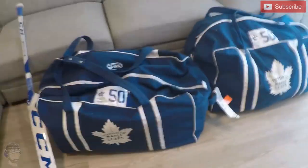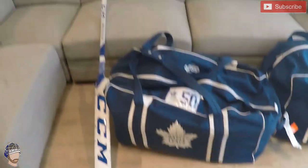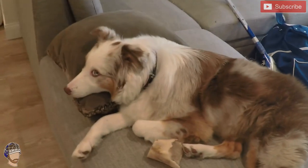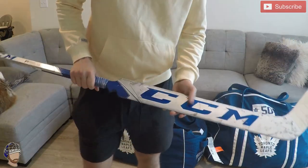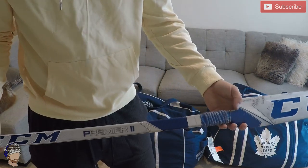It's goalie gear time and I'll be showing you guys what's in my hockey bags — both of these — and go through a little bit about my stick as well, with the help of Nuka today. Hopefully she doesn't interrupt me too much. I guess I can go through the stick first: CCM Premier tool.